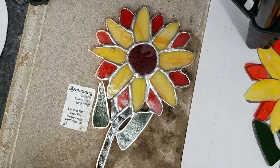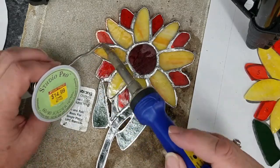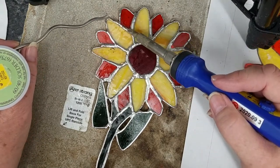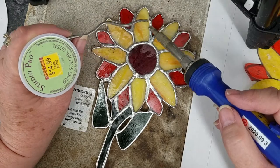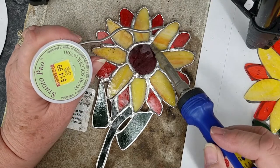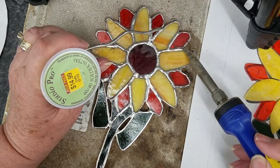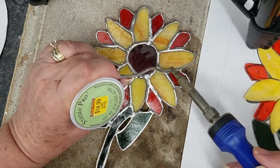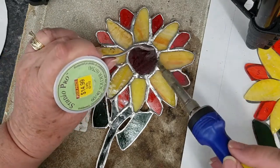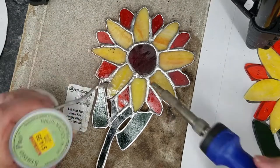I'm going fast forward through most of the assembly process so we can get to the center of the flower, which is really the subject of this video. Bear with me — I will slow it down for the portion showing the textured center so you can see exactly what I did.